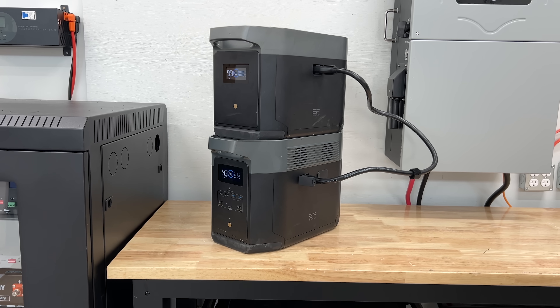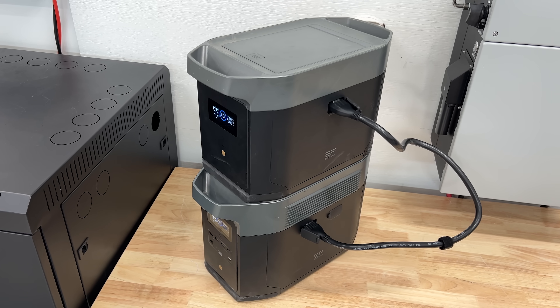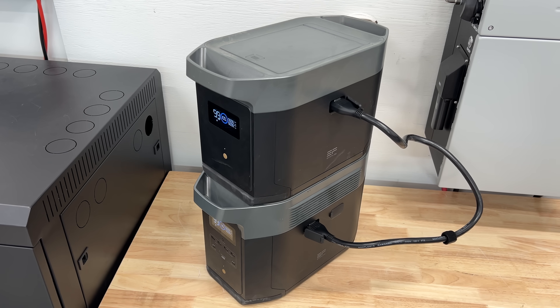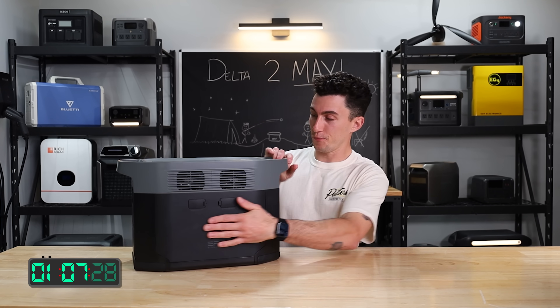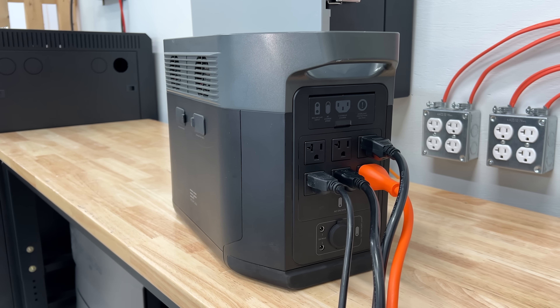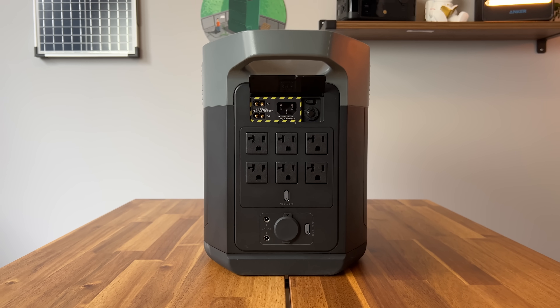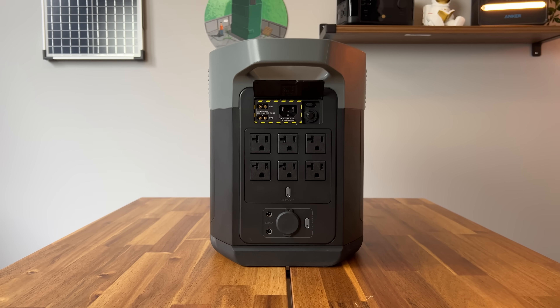On the side, you have two expansion battery ports because this unit is expandable up to just over 6,000 watt-hours with two expansion batteries. On the backside, you have six 120-volt wall outlets. Underneath a little flap, you have your AC input, two solar inputs, and a 12-volt car socket.